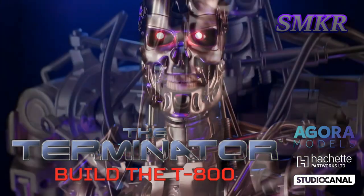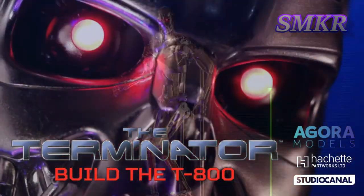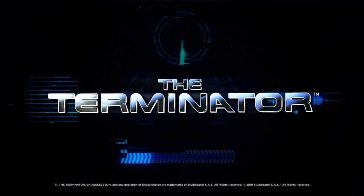Phased Plasma Rifle in 40 Watt range. Uzi 9mm. I'll be back.